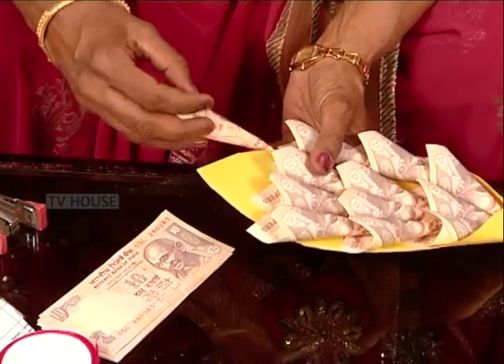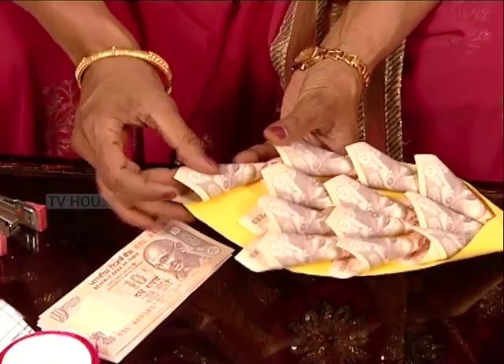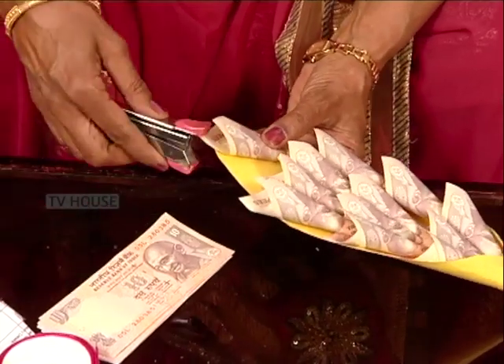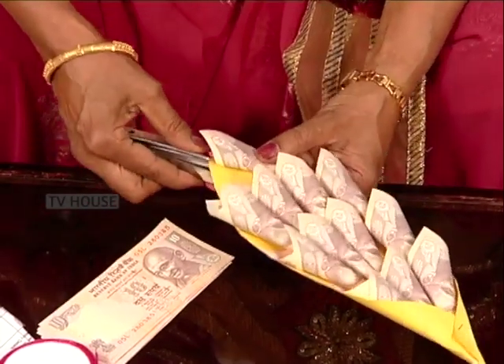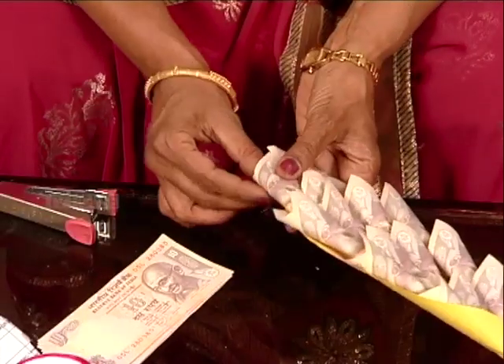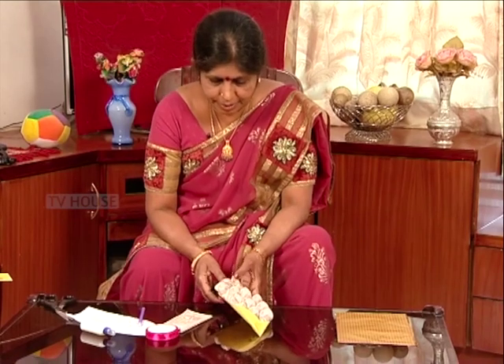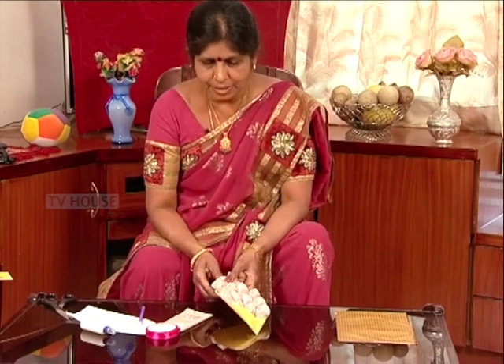I want to put it in place. I will put it in place. Then I will put it in place. Now, the shape is made.